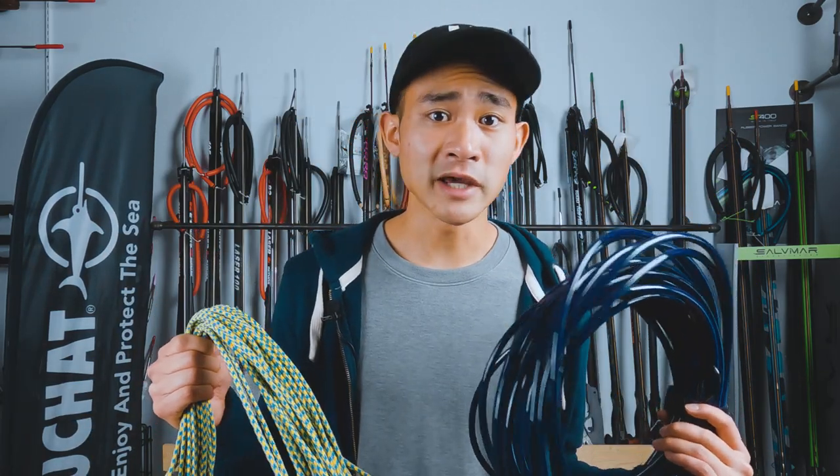Our next essential is our float. We use floats for safety so boats know where you are, and so your buddies know where you are in case you get separated. You should always have a float in your group when you're diving — not everybody needs one, but at least one person should have one for safety. They'll usually have a shark clip or two on there so you can attach your stringer and hold your fish on the float as well. Along with the float, we also have float lines. I personally like vinyl float lines — I find they don't tangle up like some braided ones do. All you got to do is attach one end to your float and the other end to your gun, and you're good to go.